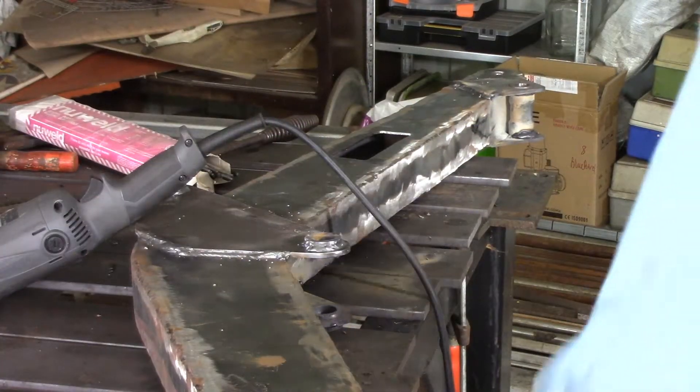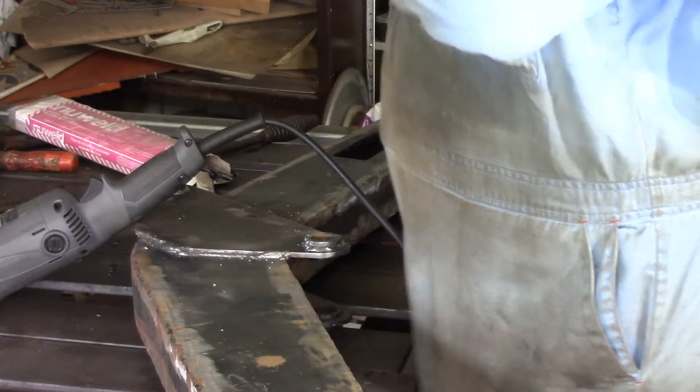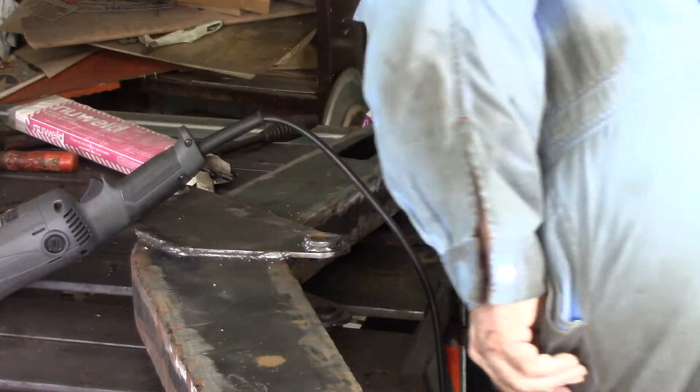Now because this is pretty much finished and there's so much weld spatter on it, I'm just going to give it a quick hit with a grinder to knock that off. Hopefully then it'll be pretty much prepared for painting.